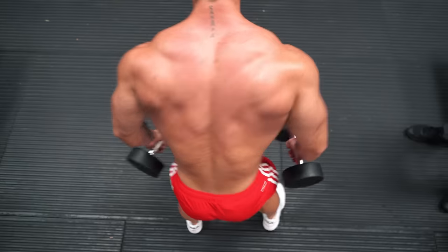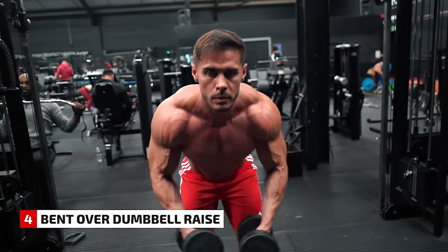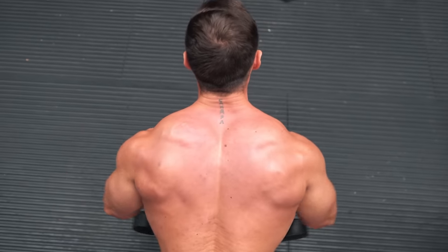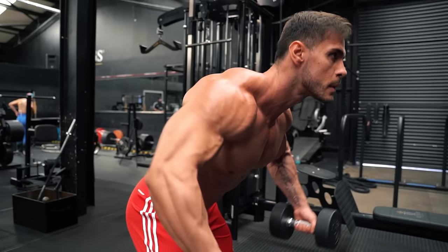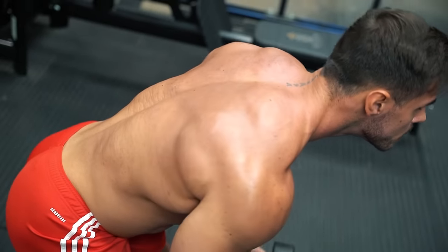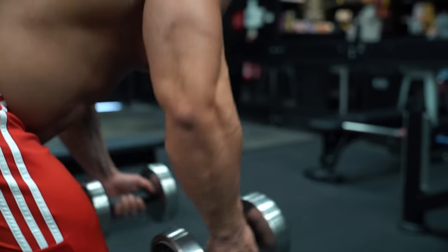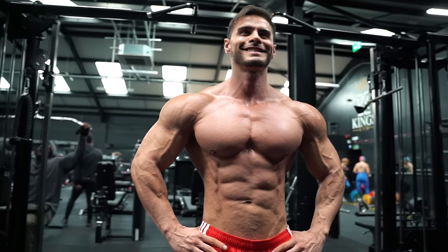Another exercise for rear delts: the bent over dumbbell raise. Standing, knees slightly bent, taking the dumbbells out and to the sides. Rear delts are a lagging body part for many trainers, because front delts get plenty of work as the supporting muscle on chest day. Which is why today's list includes a good number of rear delt exercises — to help you balance your shoulders for a full, round look.